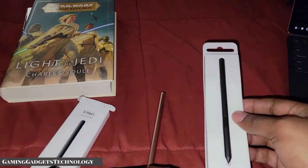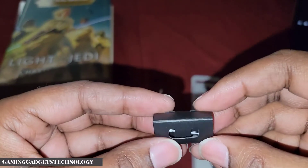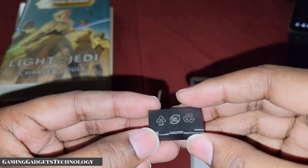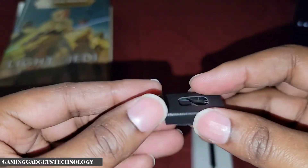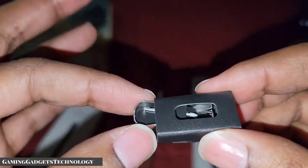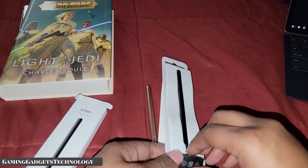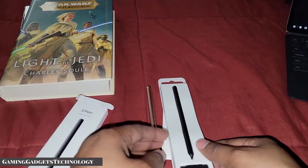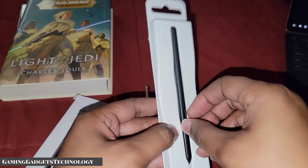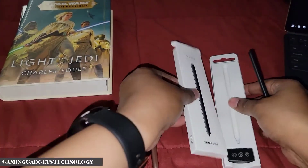Here's the S Pen and here is the little box. To those of you who may know, this is reminiscent of the box when I got the Galaxy Buds Pro — you don't open it at all, you just slide it out. You can see down in there there's two nibs, a white one and a black one, and these are the tweezers. It's good that it actually comes with the nibs — correct me if I'm wrong, but I don't think the Apple Pencil comes with replacement nibs.